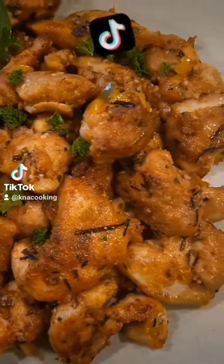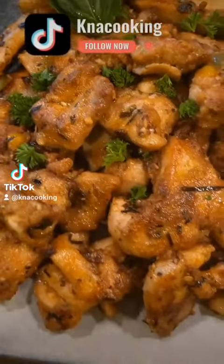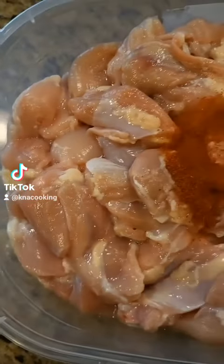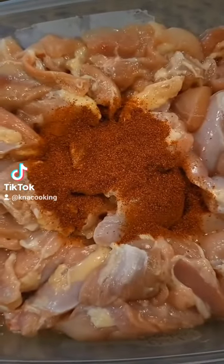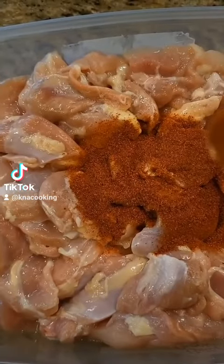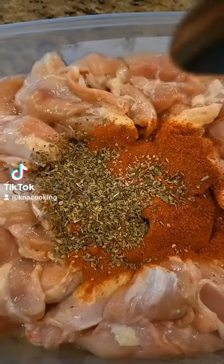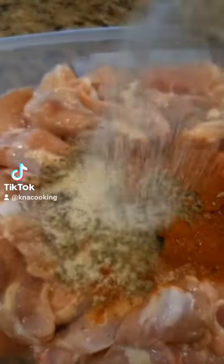Hey guys, today I want to share with y'all how I made these delicious chicken thighs. I have my chicken here, cleaned with some vinegar. I'm adding some cayenne pepper, some paprika, some herb seasoning, and some lemon pepper seasoning.